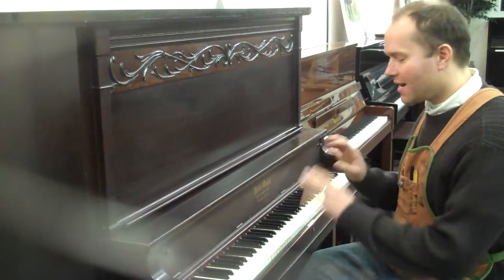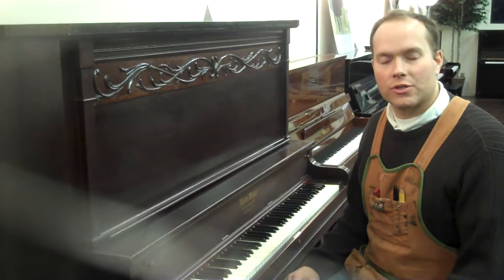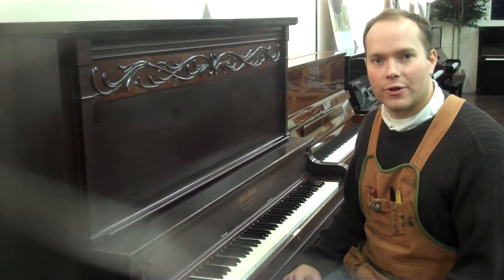Good sound, and it has a good feel. It's a nice piano to play. Please come to my store in Pleasant Grove and try this piano out for yourself.